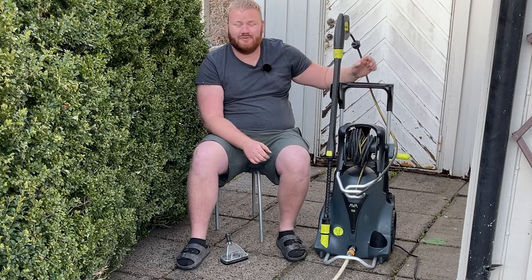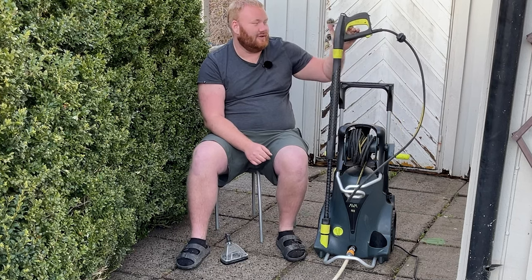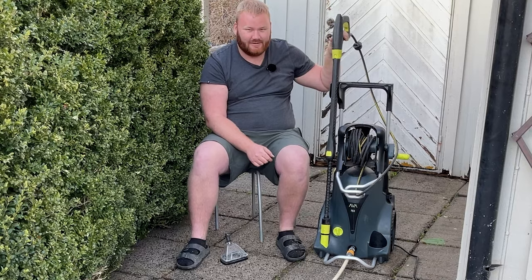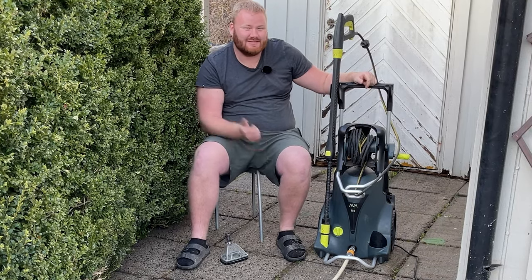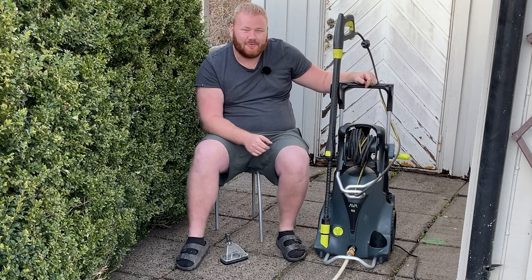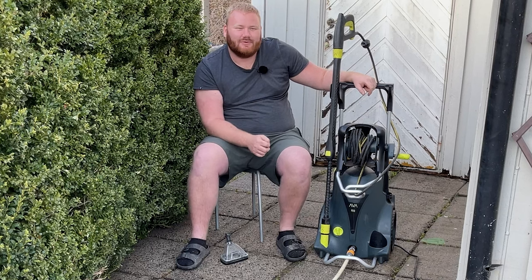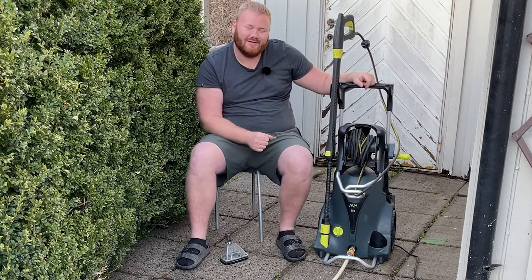In conclusion, in the two years I've had this machine, I've had just a great experience all the way. When parts broke, it was easy to find replacements either on their website or at the stores that sell these. I hope you found this video useful. If you did, please give it a like and consider subscribing to our channel. We have a goal this year to reach 1,000 subscribers and would really appreciate your help achieving that goal. Have a good one!